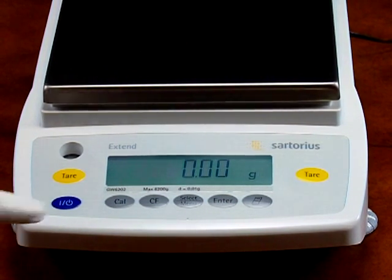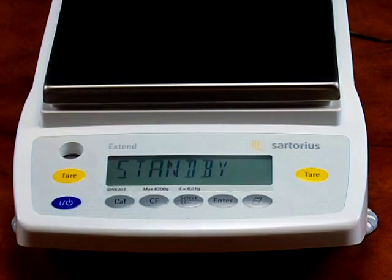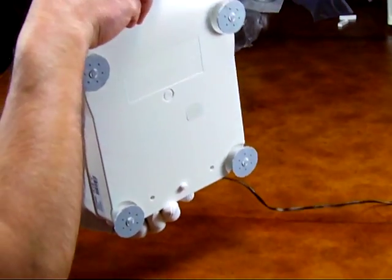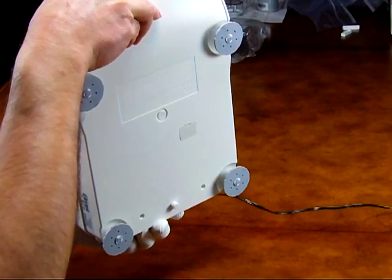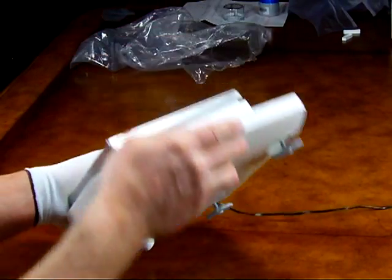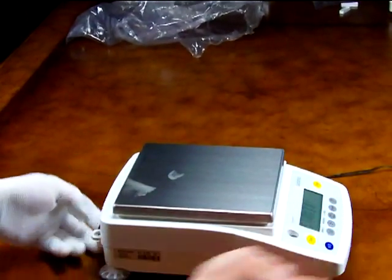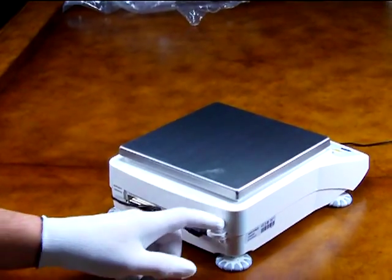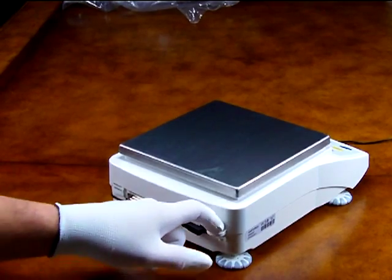The balance features a spirit level in the front so that you can level the balance. We also have four adjustable feet — many balances on the market only have two adjustable feet in the rear. The balance also has a mounting bracket so you can put a cable through it for a lock.